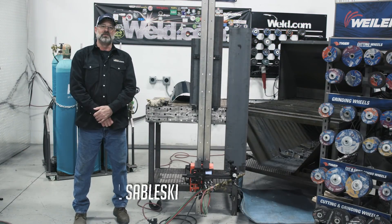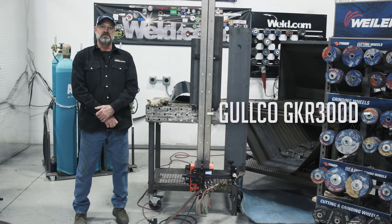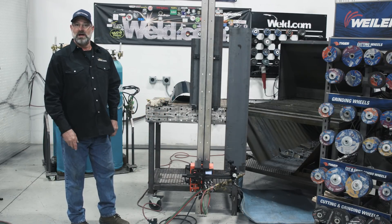Here we are today at Weld.com. We're going to do some educational things using the GKR300D — mechanized traveling cutting, oxy-fuel cutting, and welding with it.